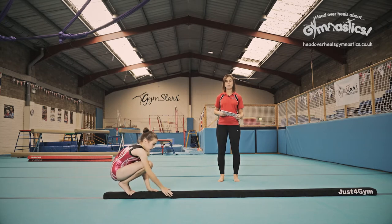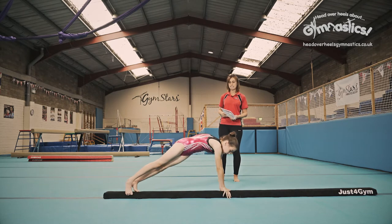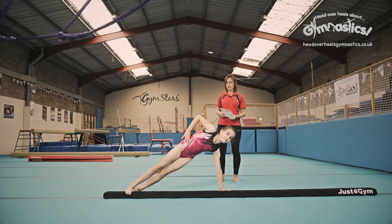From there we're going to walk forwards into our front support. Very nice, and into the side support. Hand onto the hip. Perfect.